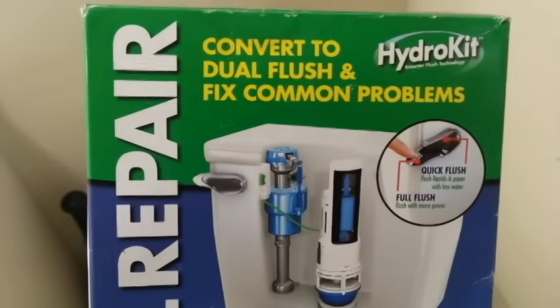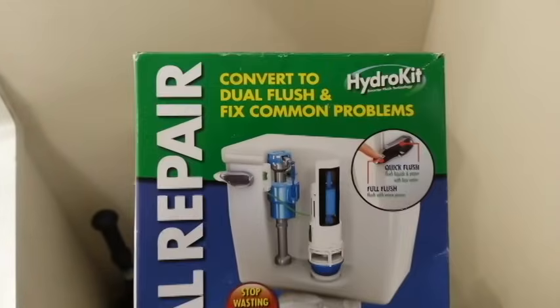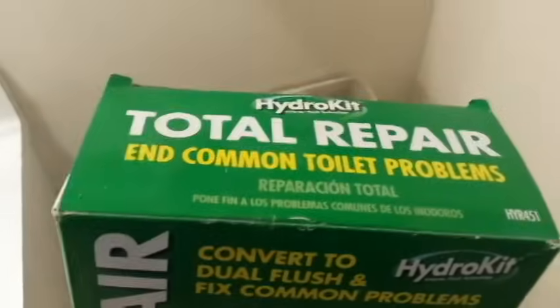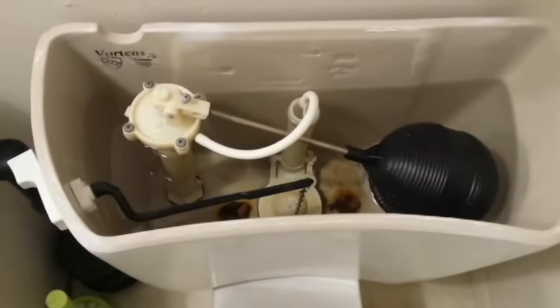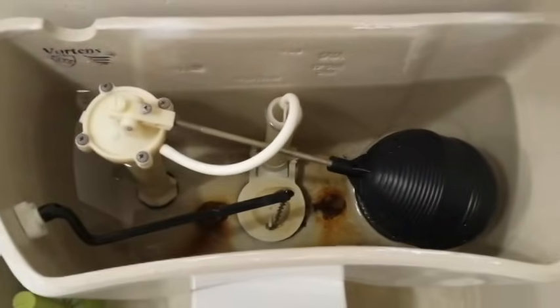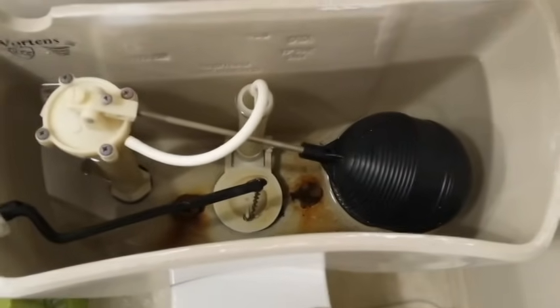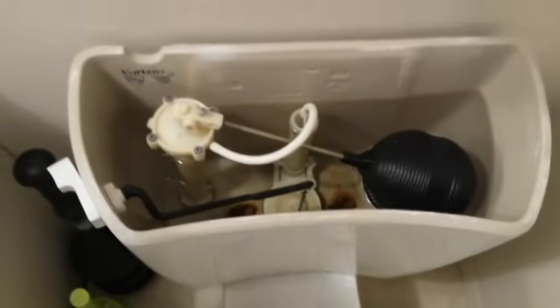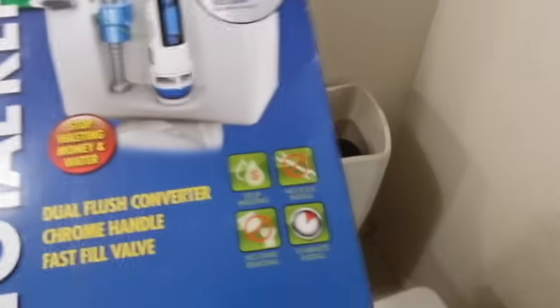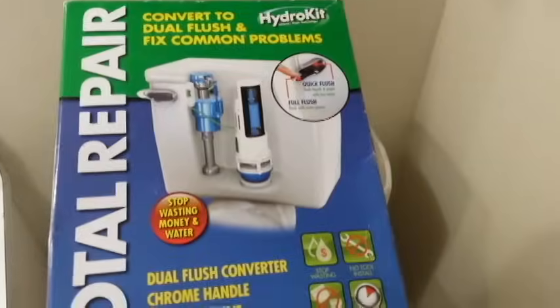Behill671 here, and today I'm going to demonstrate how to install a dual flush conversion kit — also considered a repair kit — into an older style toilet that has the old type of hardware: float valve, flapper flush valve, and all that. This will be a considerable upgrade for this toilet.